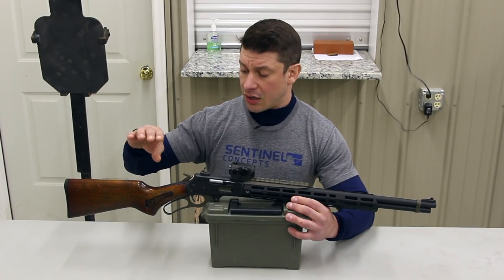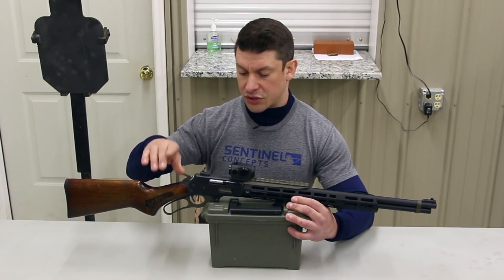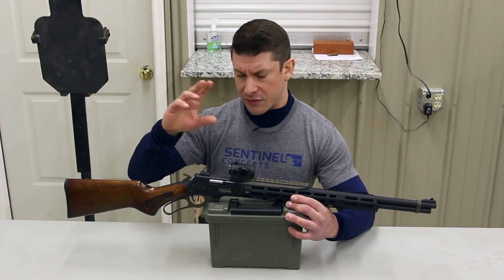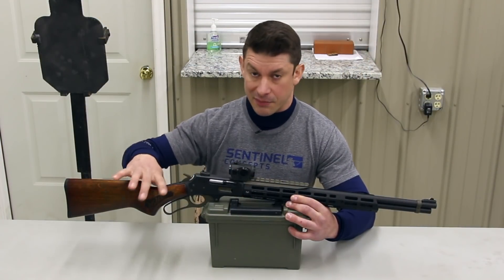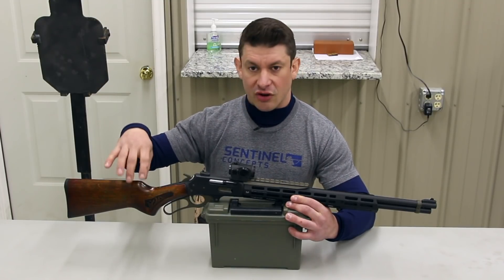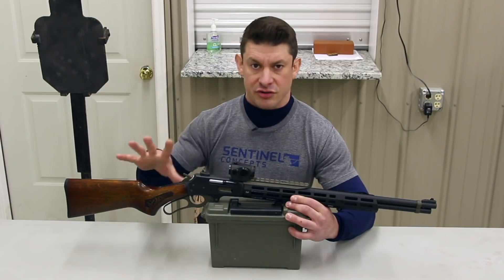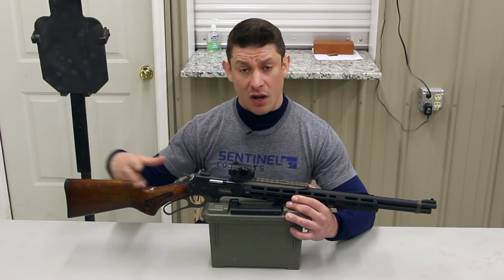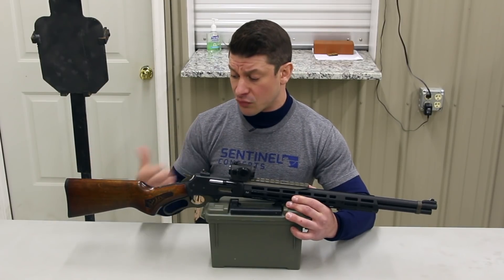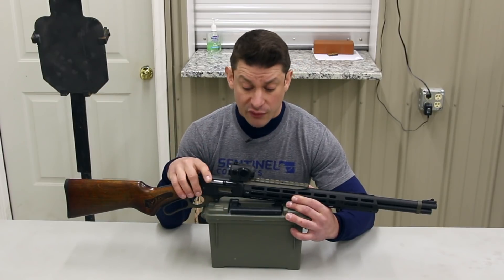Then I stained it with leather stain — a saddle thing, I'll put it in the description box. Then I started with the tung oil. What happens when tung oil gets into wood, it kind of changes the chemistry — I'm not a chemist — but it makes it harder and much more impervious to the elements, and it hardens the wood as well. I put 12 coats of tung oil on it, and now it's really hard and impervious to the weather conditions I may be using the rifle in.